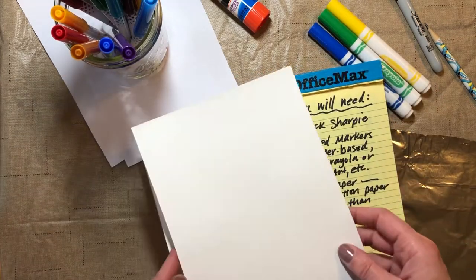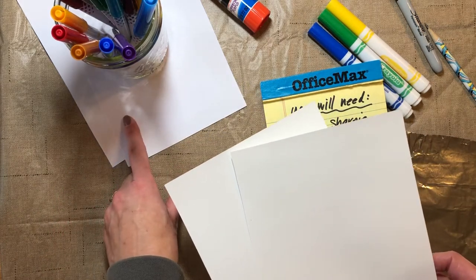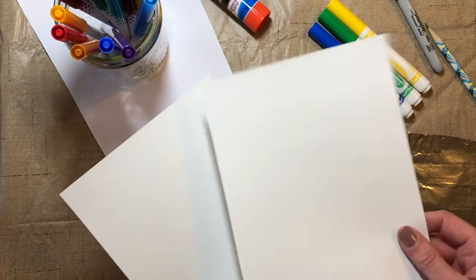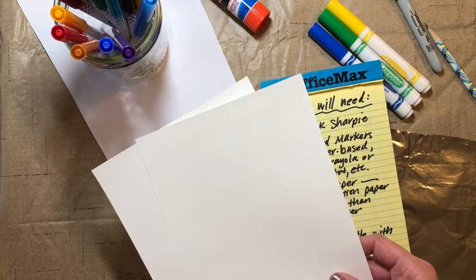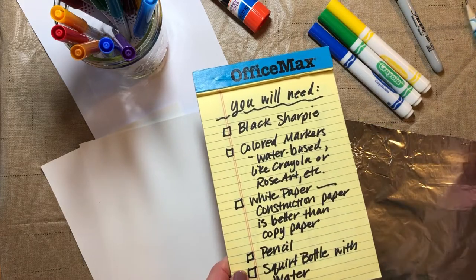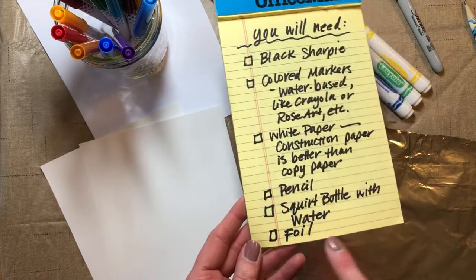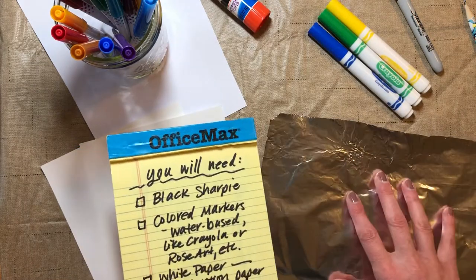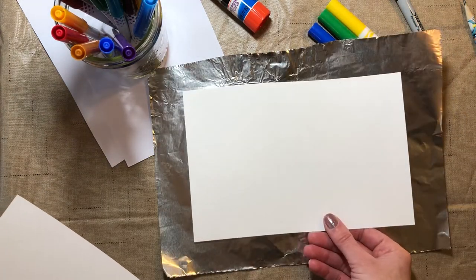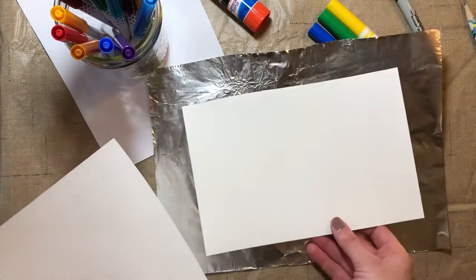We're going to need white paper. Construction paper is going to be the best, but I have regular copier paper here and I'll show you what the difference looks like. This white sulfite or construction paper gives the best feel, but whatever you have at home is fine. We also need a pencil, a squirt bottle with a little bit of water in it, and a piece of foil. The thing to remember is that your foil has to be bigger than your piece of paper. I had one big piece and cut it in half because I'm going to work small today.